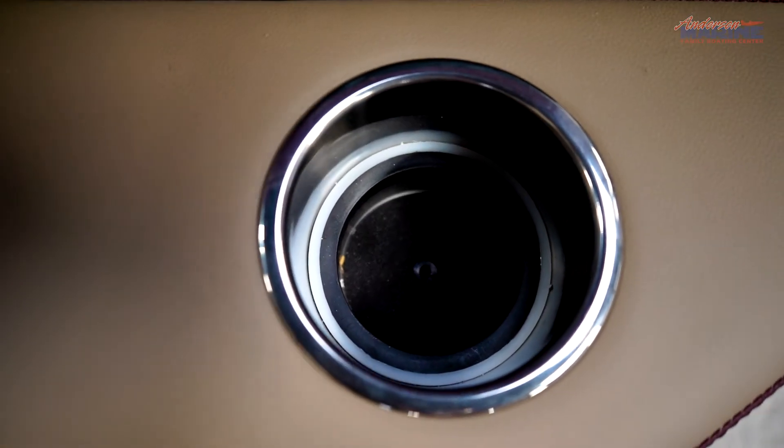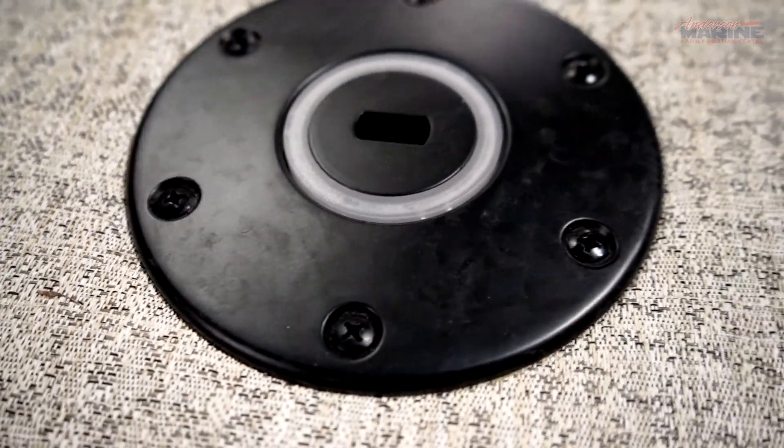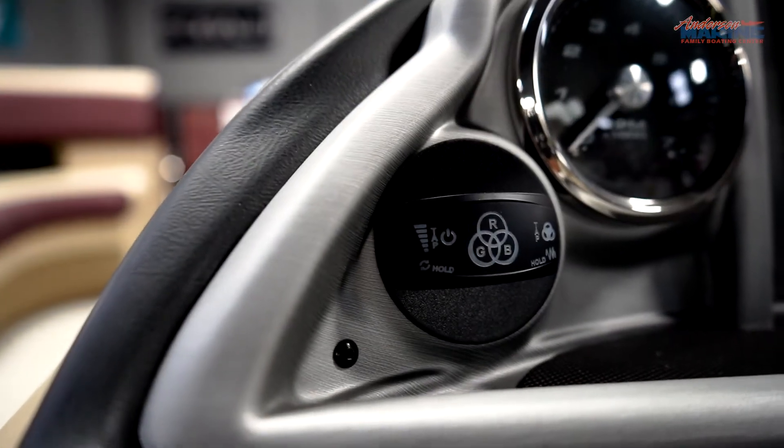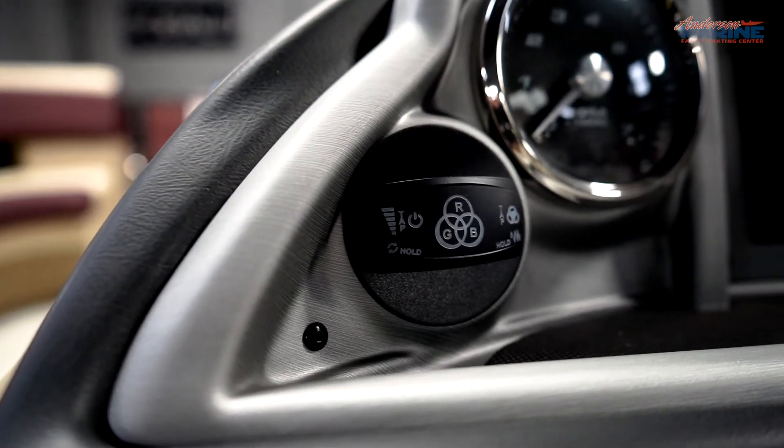Boating at night just got a whole lot cooler with RGB LED lighting throughout the boat. The cup holders, floor, table, seat base, under deck, and exterior rails all have the option for this illuminating upgrade. On the helm, there's an intuitive dash toggle switch that allows you to cycle through RGB colors and modes.